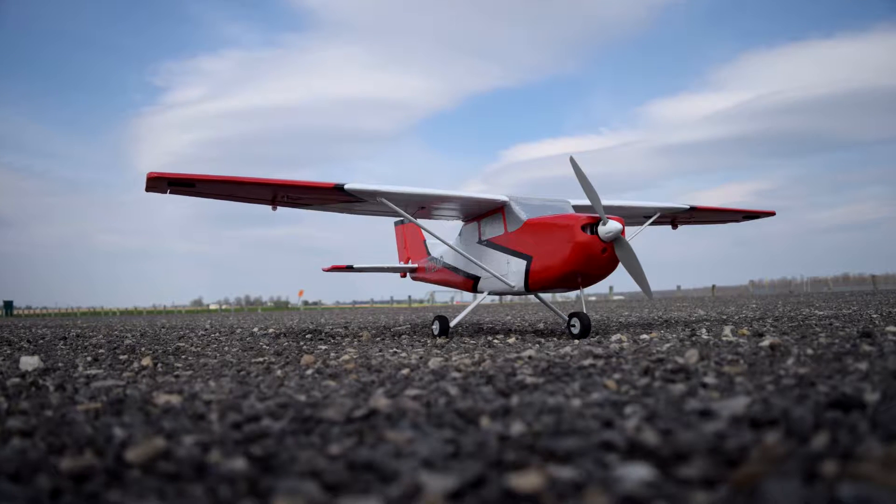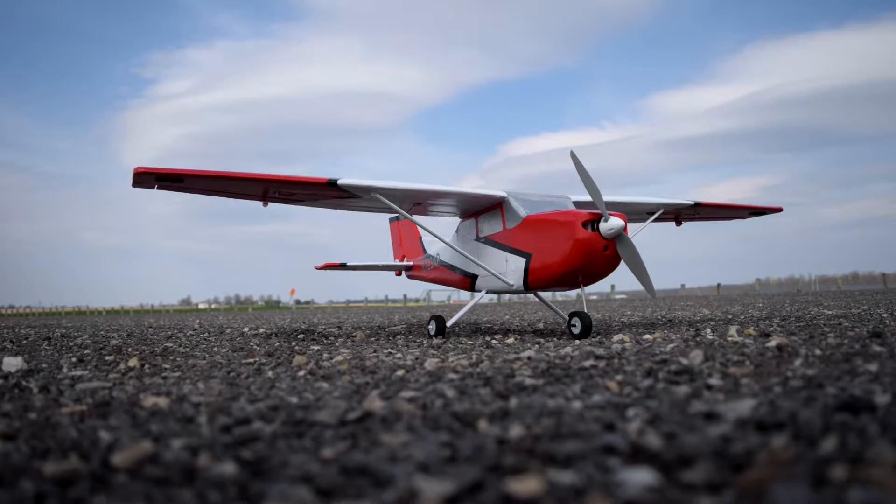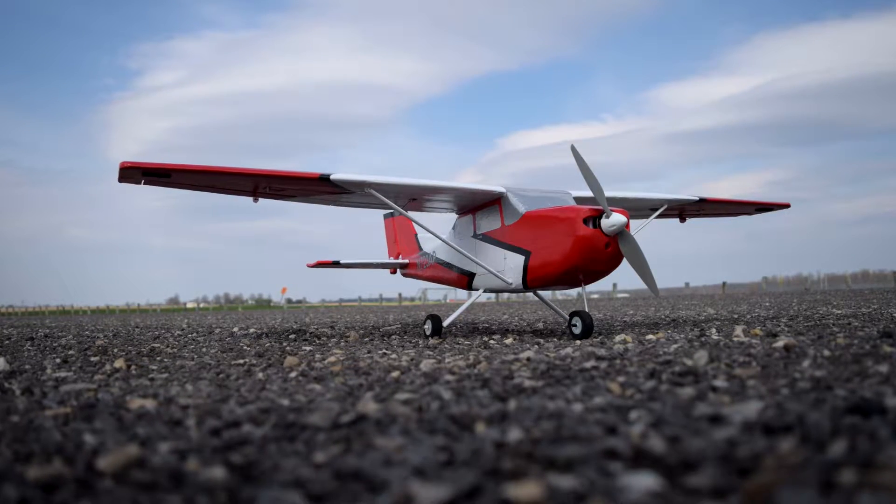Welcome back! Today we're taking a look at my latest RC plane — a 56-inch wingspan Cessna 172, all built out of solid insulation foam purchased from Home Depot. If you haven't seen the build video, I'll put a link in the description and at the top of the video so you can check that out.